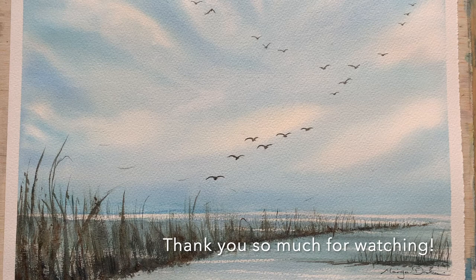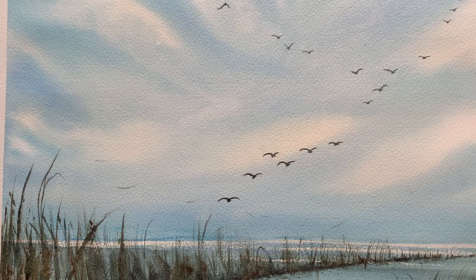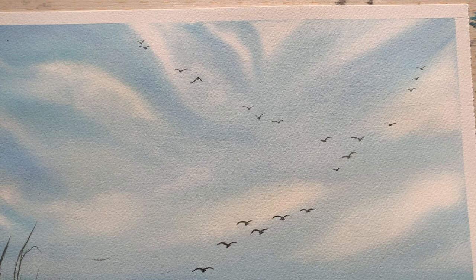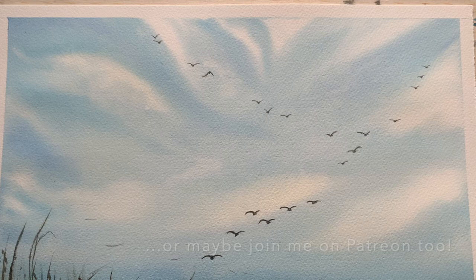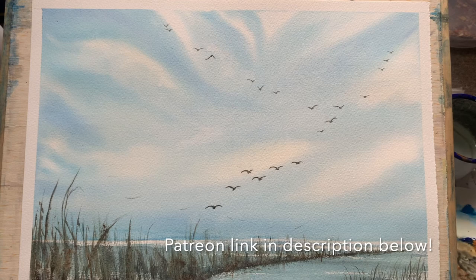That's all from me today. Thank you so much for watching — I really appreciate it. I hope you enjoyed this video as much as I enjoyed painting it, and figuring out a way to deal with all my mistakes. Let me know in the comments what you think, and if you'd like to join me on my Patreon page there are lots of extra exclusive videos, photographs and all sorts of goodies over there. Thanks again for watching, and I'll hopefully see you all in the next video — bye bye for now.